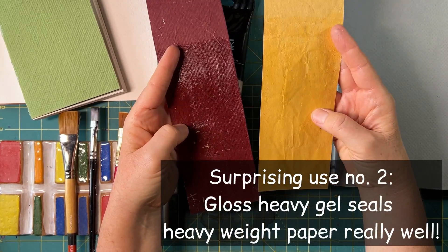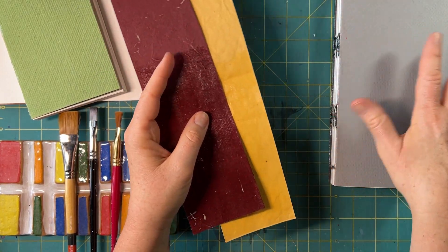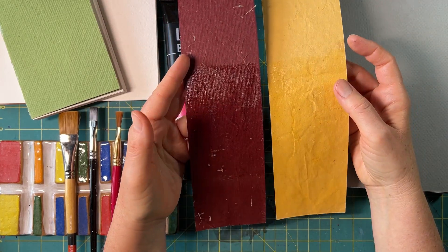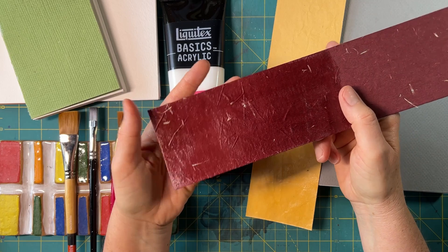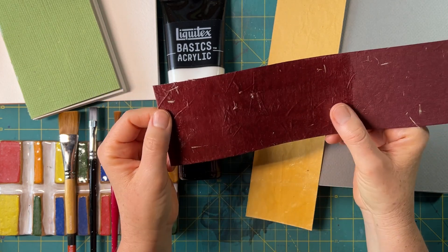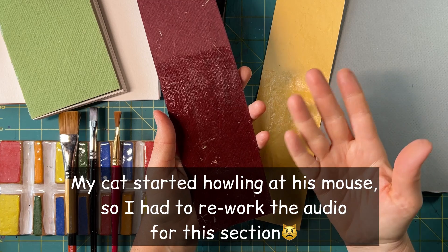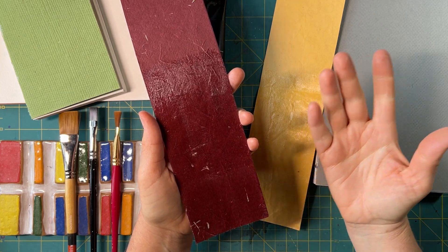You can turn paper into vinyl with thin layers of heavy gloss gel. I'm going to try this with you on a sketchbook I haven't done yet, but I've done it on some spare paper. I had to cut it down to size and the result makes me incredibly happy. Look at the flexibility of that — I think I coated it with about two coats, so I'll probably want to do three coats on the book cover.